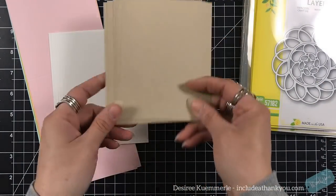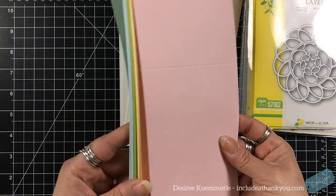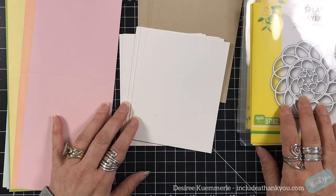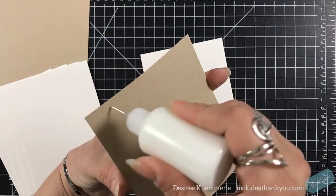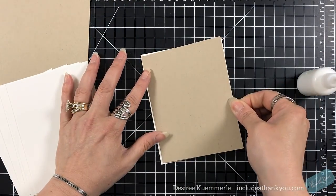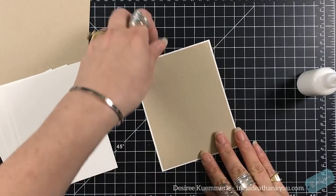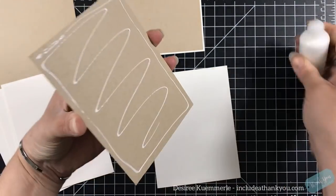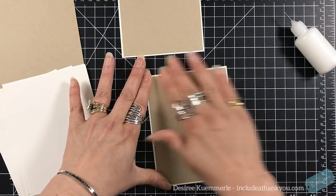I am going to be using these as a layer. I have some Desert Storm cut to be four by five and a quarter. I have six card bases here and I have some white bases that are cut to four and one eighth by five and three eighths. I'm going to layer the Desert Storm on top of the white to frame it just a little bit. All of the card bases are standard A2 size, four and a quarter by five and a half, and they are all top folding.